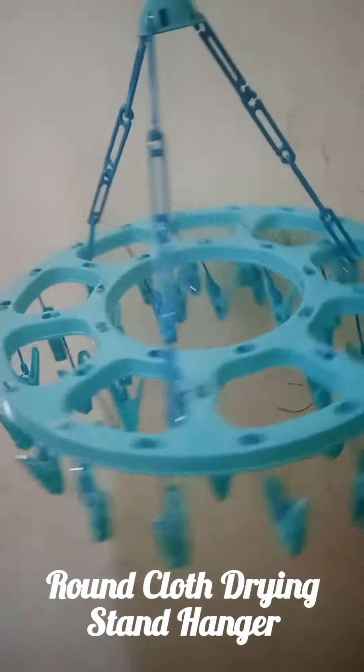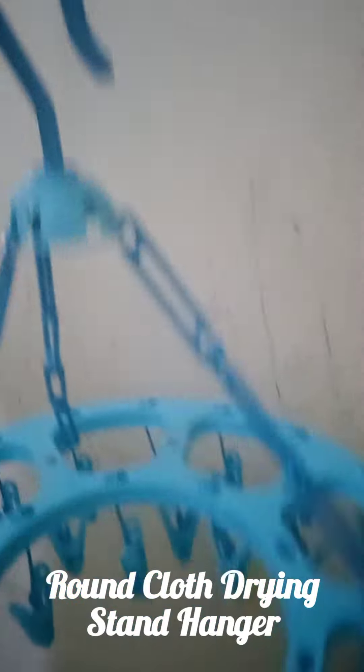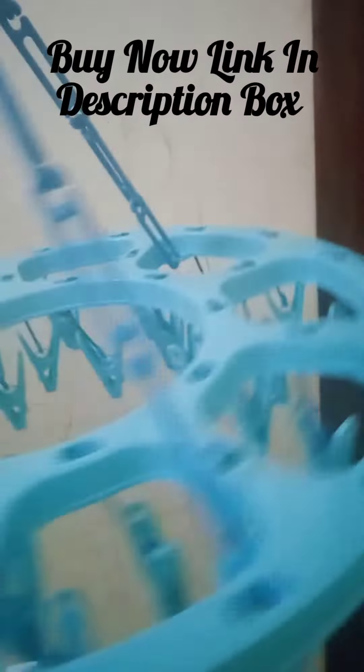Hi friends, we are talking about that. Today we are going to talk about a round cloth drying stand hanger. I am going to talk about this blue color stand hanger.